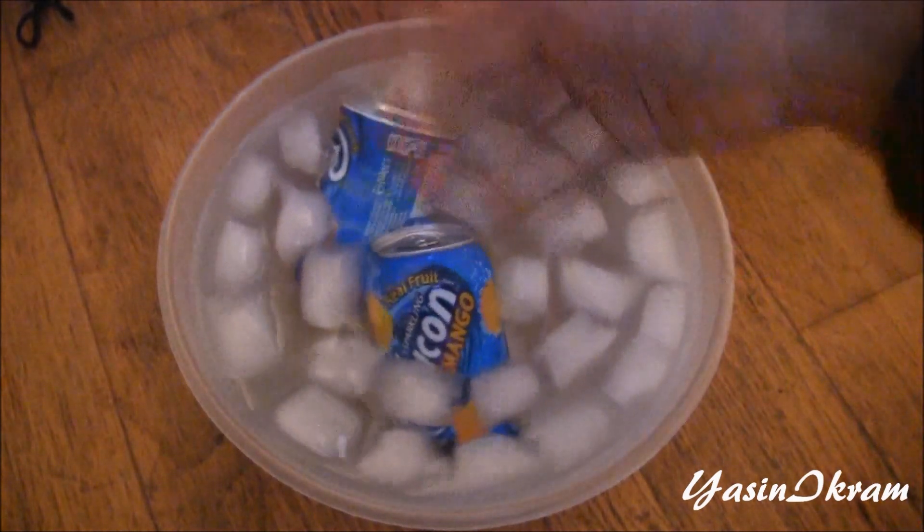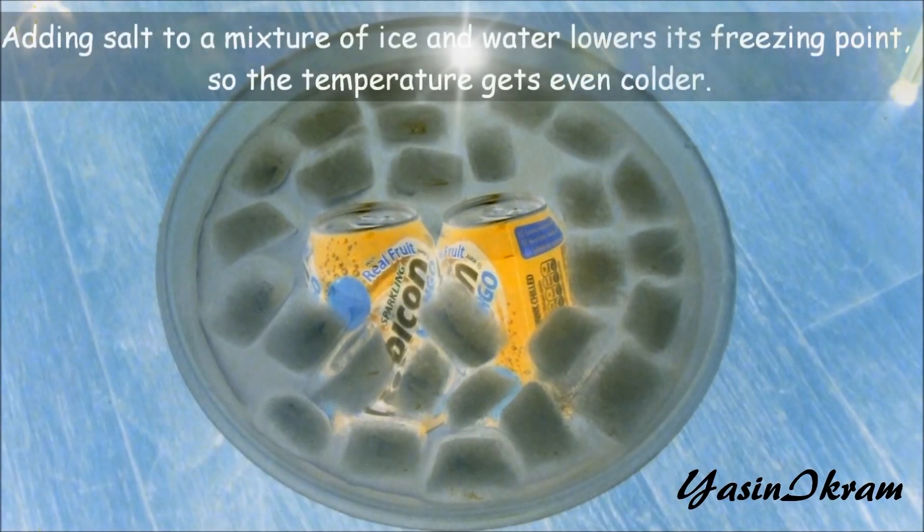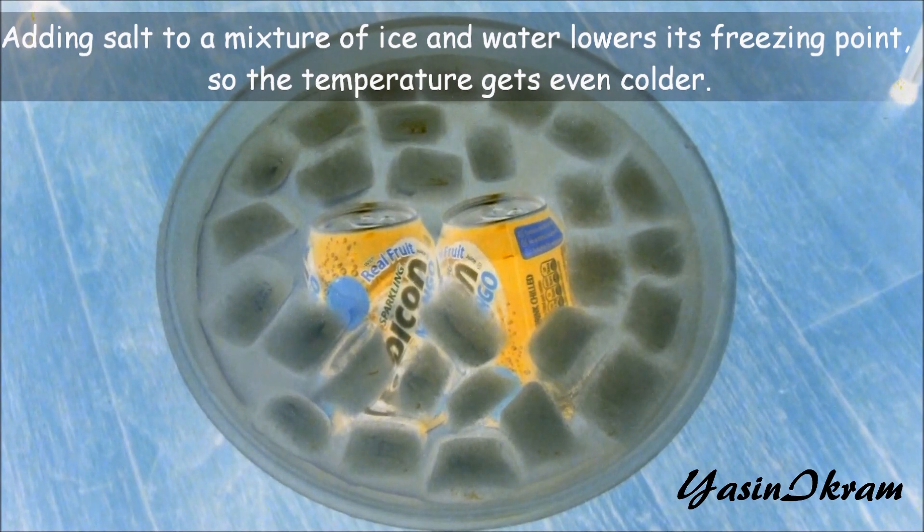Oh, that's cold. So, how does it work? Well, it's basic science. Adding salt to a mixture of ice and water lowers its freezing point, so the temperature gets even colder, allowing the drinks to become super chilled more quickly.